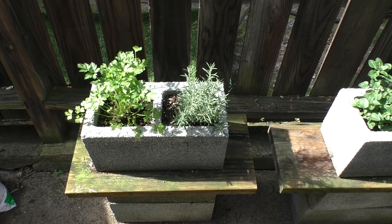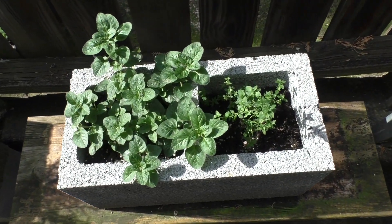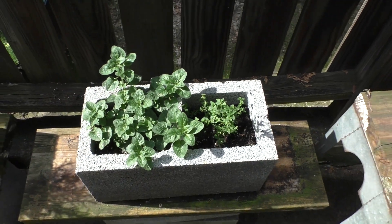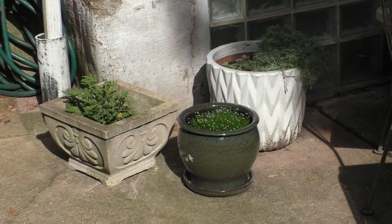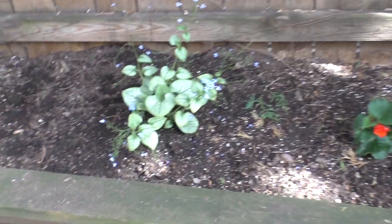I just wanted to show you too how much growth there's been since we first planted everything. I mean, this is massive and it's only been not even two weeks. I'm getting real close on those blues.